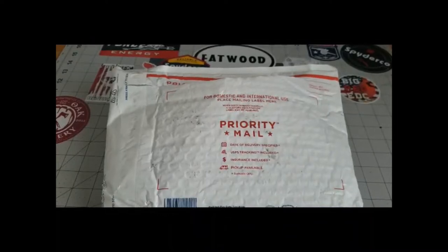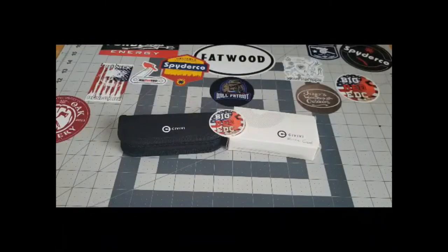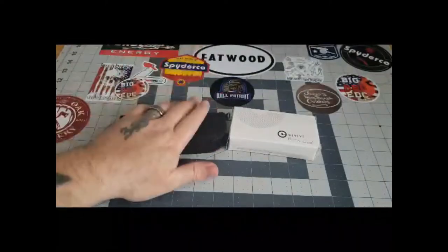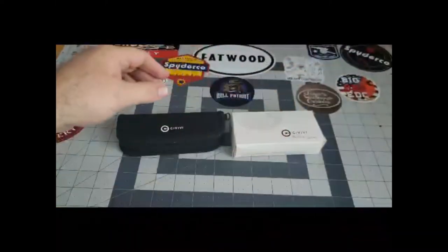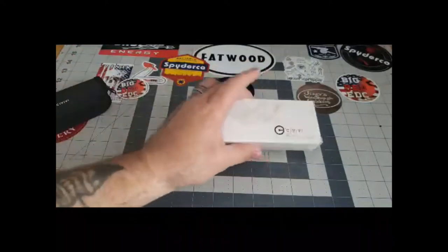Today I got a mail call from a very very good friend of mine. I've never bought or purchased a Civivi knife before — he contacted me and said he'd send over a couple for me to check out. Mr. JB over at Big Red EDC has hooked it up again with a couple of knives, and he also threw in some of his stickers. The knives he sent are the Rustic Gent in black micarta and the Backlash.